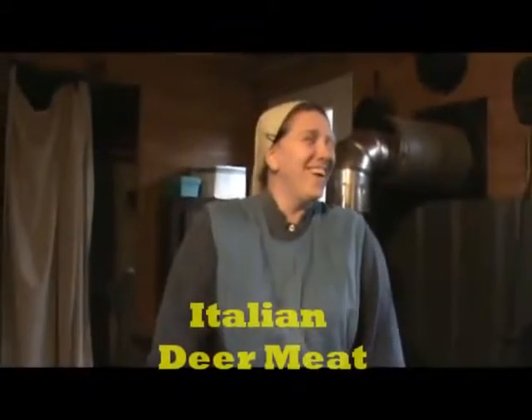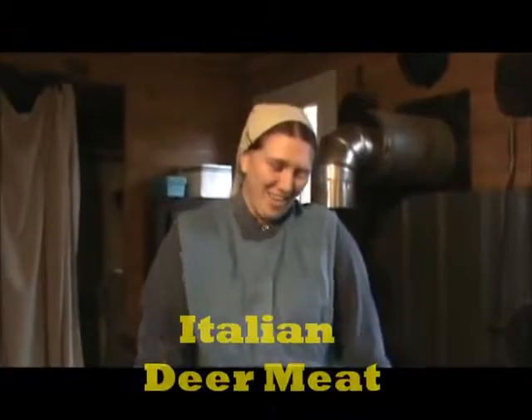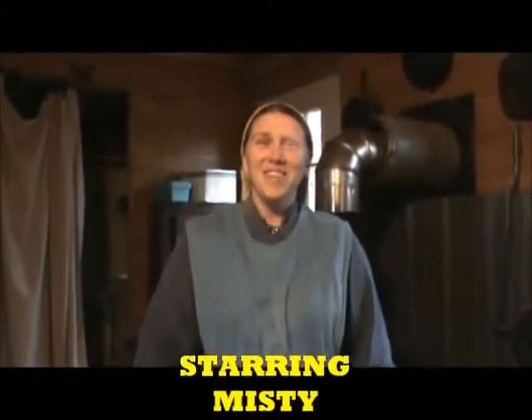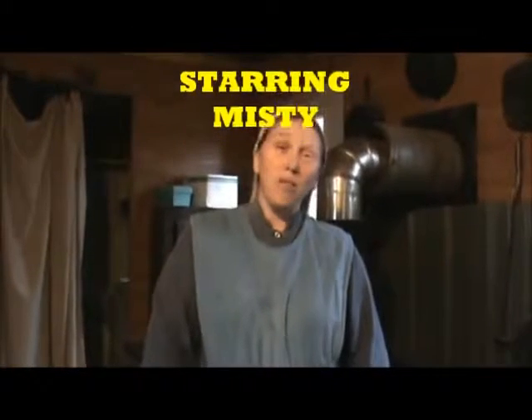Hey y'all, this is Misty here, and it's about the third or fourth time I've done this because I can't get it right. We're gonna have some Italian deer meat for supper tonight — most people know it as Italian beef.